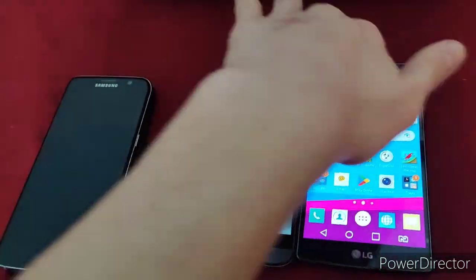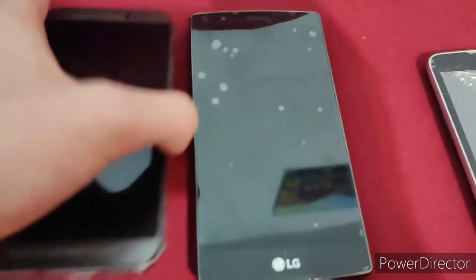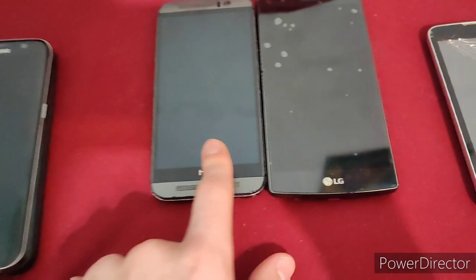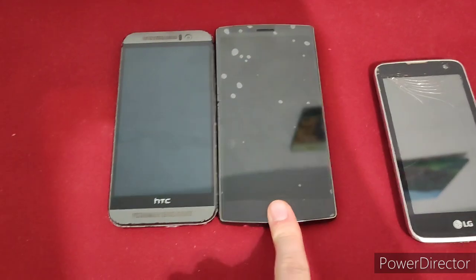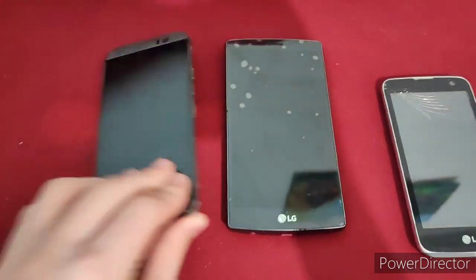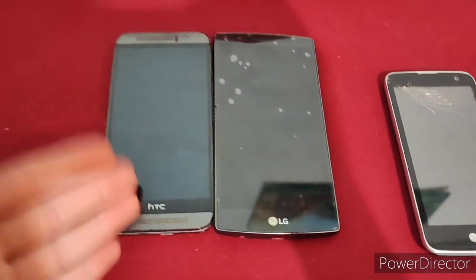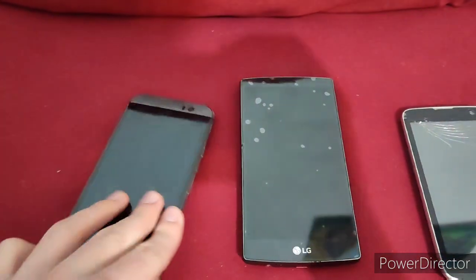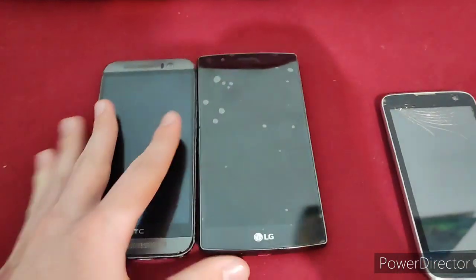I guess it would be more fair to compare this HTC to the LG G4, even though — actually, they were released in the exact same year. So the positives about the HTC are the fact that it's running Android 7.0, meanwhile the LG G4 is running Android 6.0. This has an aluminum body, while the G4 has a plastic body. The HTC also has a slightly longer-lasting battery, which is great. The camera, though, I'd say is pretty similar to the LG G4 — I haven't seen much of a difference.